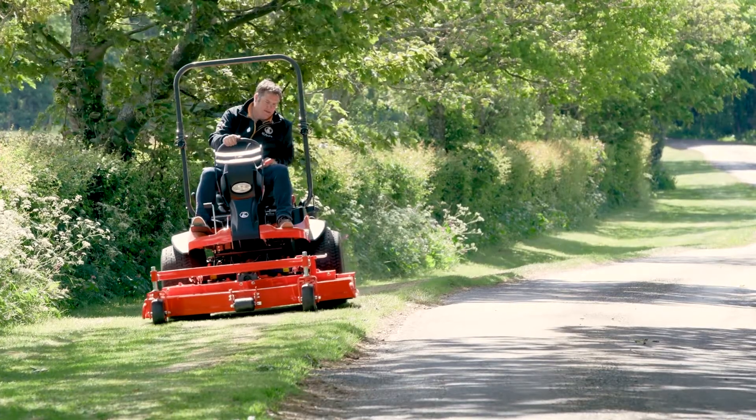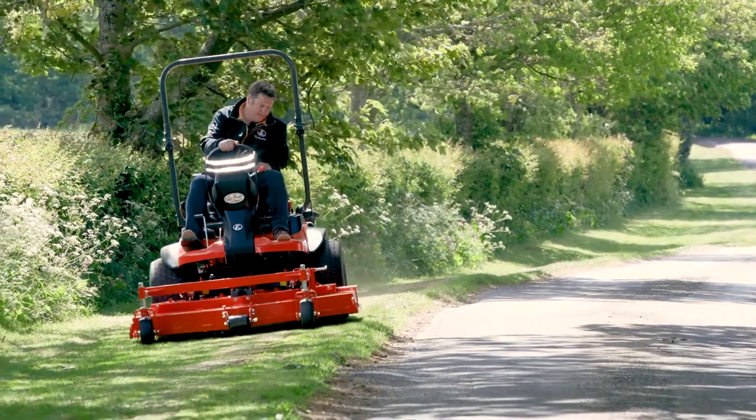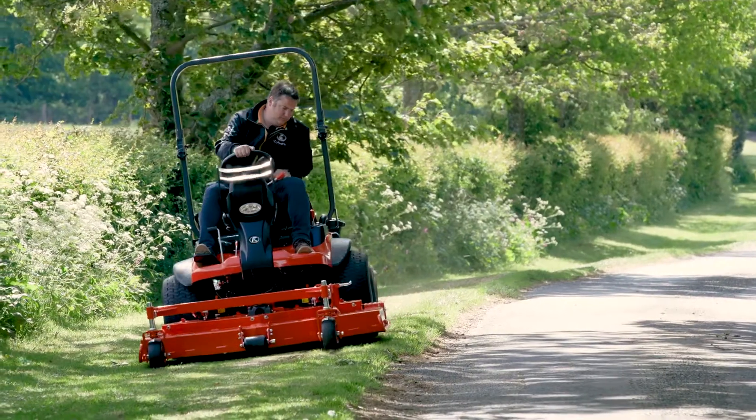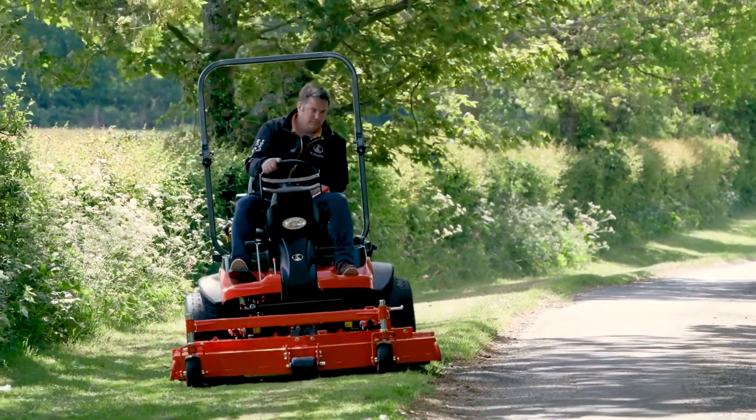The F-series range of machines is used quite heavily by local authorities, contractors, and large estates — places where they've got lots and lots of mowing. Chances are you'll be sat on the seat for possibly six or seven hours a day.